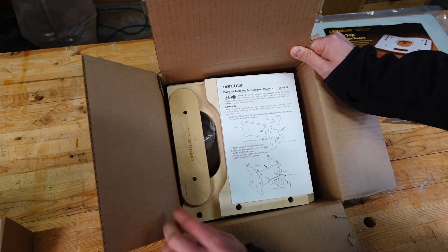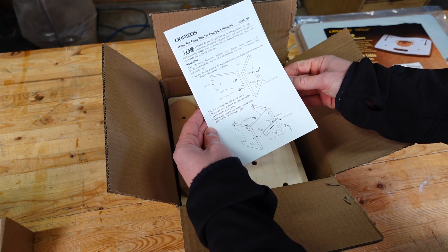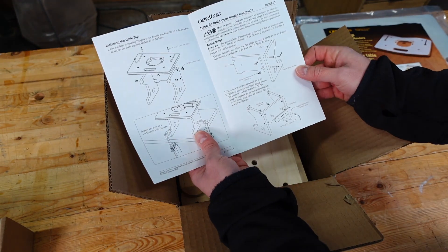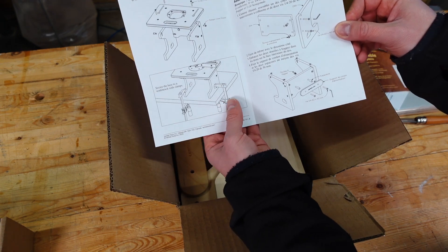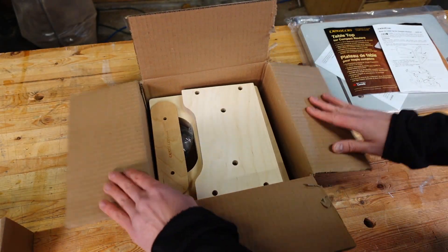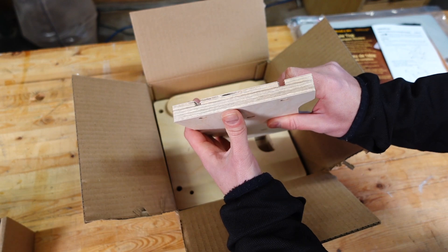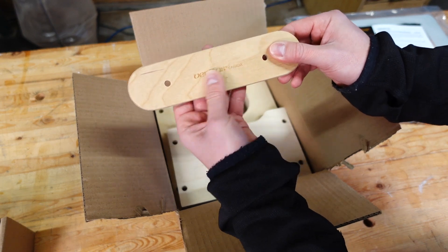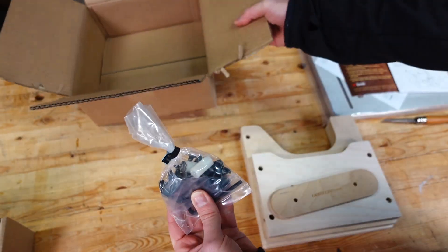Taking a look inside the box, we've got some of the typical Veritas printed accessories. Looks pretty straightforward — just using some cross dowels and some bolts to attach the sides. Instructions come in English and French, just two pages, so very easy to use. There are a couple of different options to secure the router table to your workbench. Nice Baltic birch plywood with a lot of plies — pretty good quality. There's also a little cable holder with Veritas Canada printed on it, and a little hardware kit.